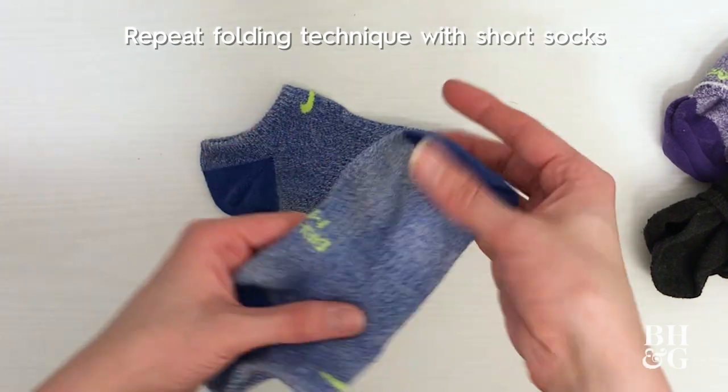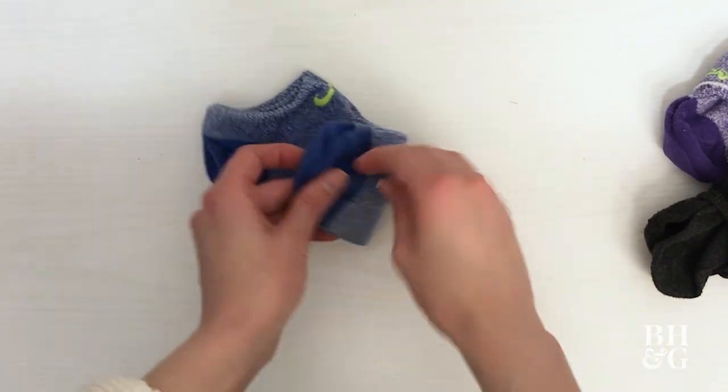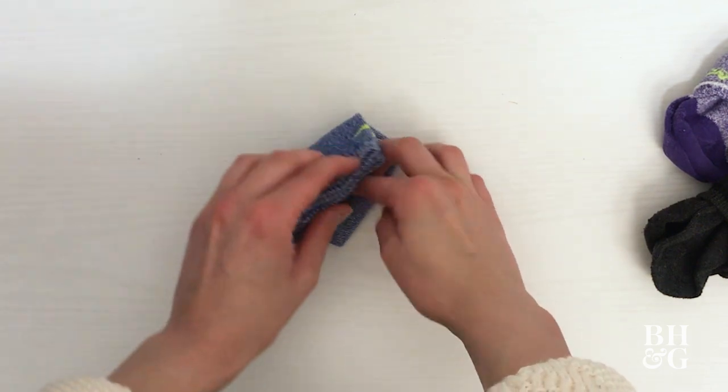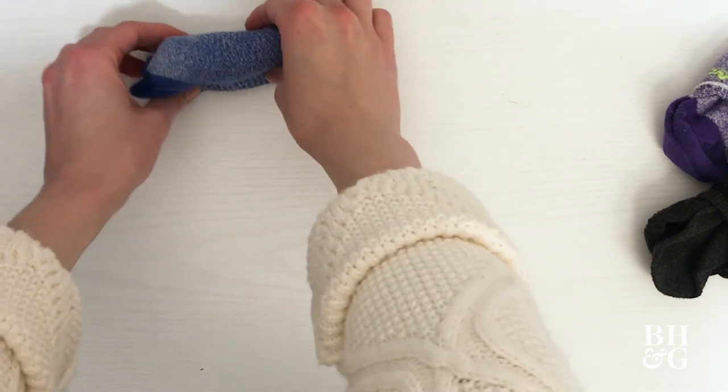You can use the same technique for short socks. Lay both socks flat on top of each other. Fold the toes up towards the top and then bring the top half down. The socks should stand up on their own.